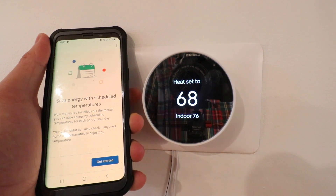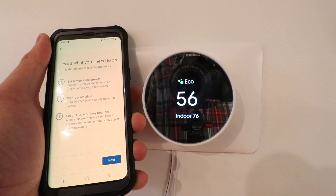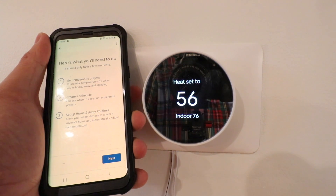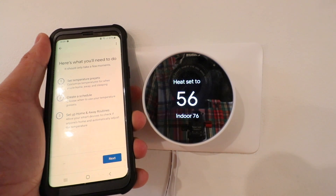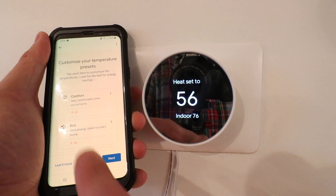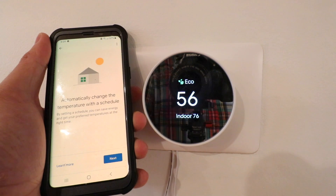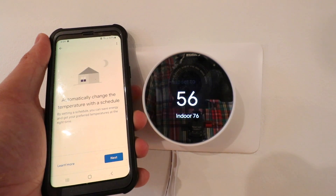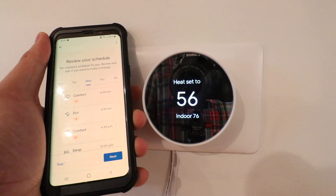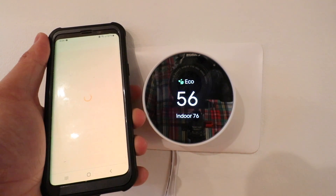It says 'Save energy with scheduled temperatures' — click 'Get started.' You can set temperature presets, create a schedule, or set up home and away routines. I'm going to skip through these because I have another video showing all the options for setting up your Nest thermostat with custom schedules and home and away routines — check the links below for that. You can adjust your comfort, eco, and sleep presets by clicking on each tab. Then it says 'Automatically change the temperature with the schedule' — click next. You can review and edit your schedule by clicking on each item or different days. I'm going to skip the schedule for now.